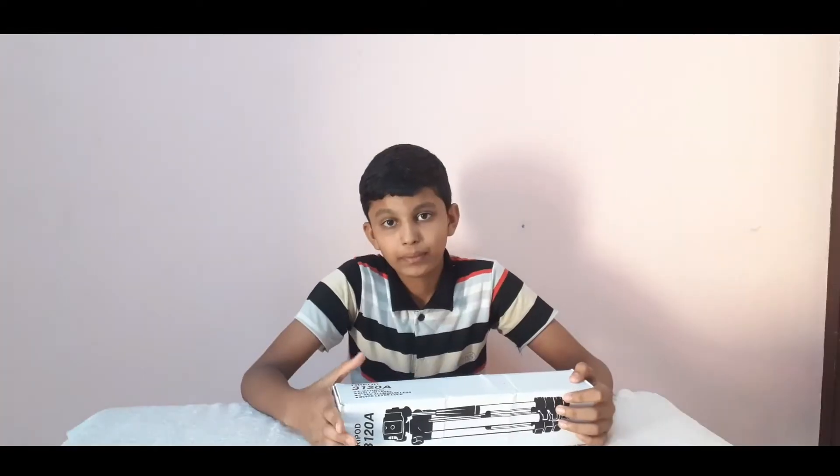Hello friends, welcome to the unboxing video. I am doing the unboxing video and I will give you the unboxing. Now let's get the unboxing started.